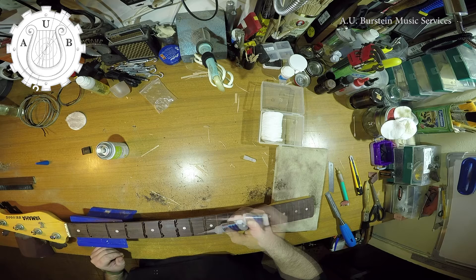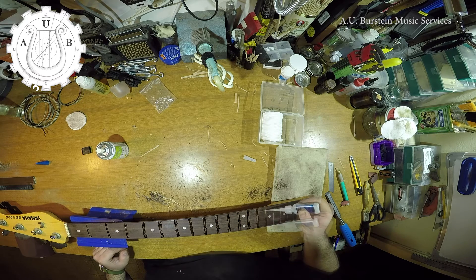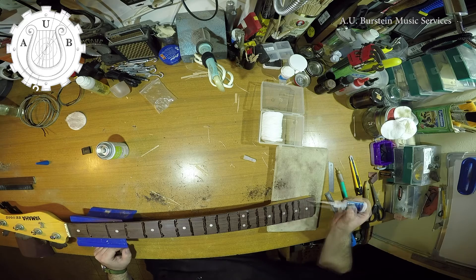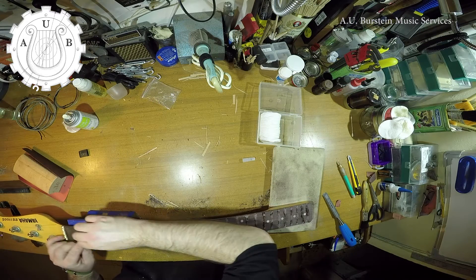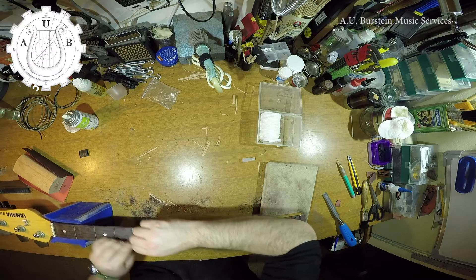Now I dab a little extra thin super glue. The super glue together with the wood dust will create a filling that is in the same color as the fingerboard. After that is dry, I use a scraper to remove the excess glue.